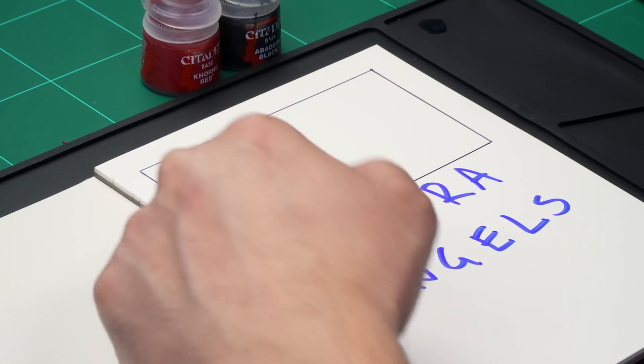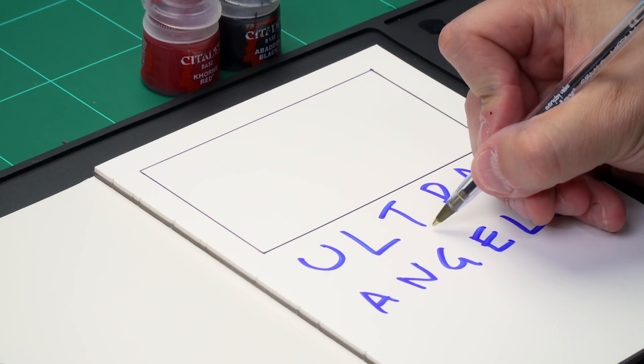Next up, let's have a look at painting larger words onto Space Marine parchment. This might be the name of a Space Marine on his shoulder pad, or perhaps an important word on a banner or a scroll. Let's imagine this is our scroll we're going to paint a word onto. We want to paint the word 'ultra' for an Ultramarines army, or perhaps 'angels' for a Dark Angels or Blood Angels army. The first thing we want to do is find the central letter of the word — on 'ultra' that's easy, it's the T, and we put number one underneath it.